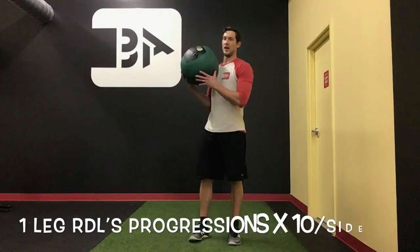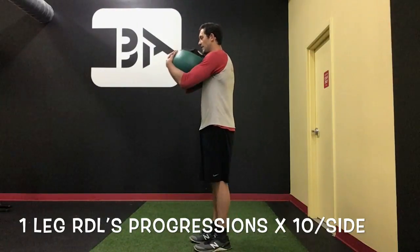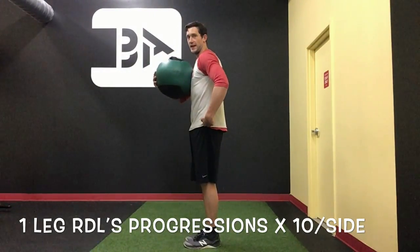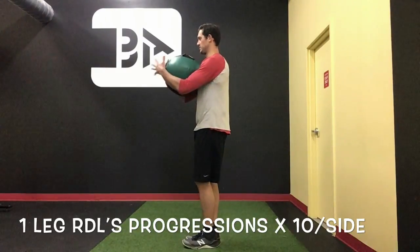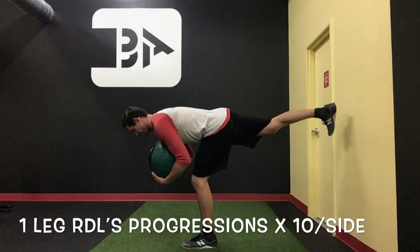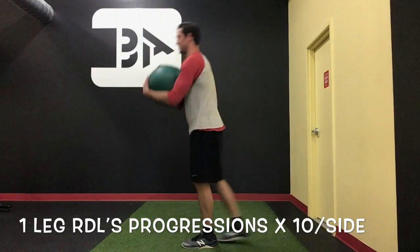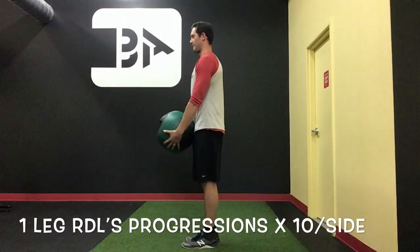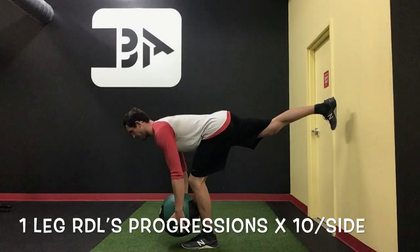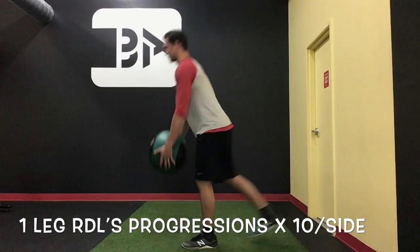Then we've got an RDL — a couple of progressions here we can work with. First, we're just going to hug the ball, keeping the focus on making sure that hip joint is really the only thing driving the movement. We're going to hinge down, take the hands to the floor, get as long as you can, squeeze the butt through. If you want to make it a little bit tougher, just hang the ball and reach up to the toes to get that nice stretch of the hamstring. Make sure the body's nice and rigid, shoulders pinned.